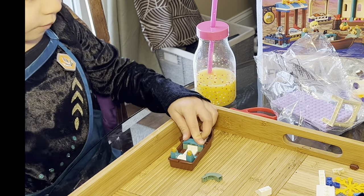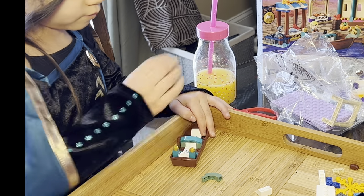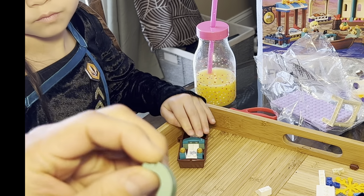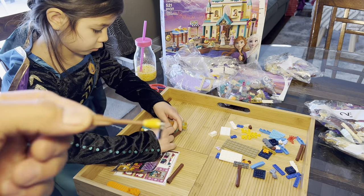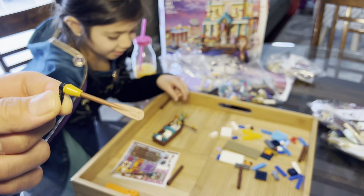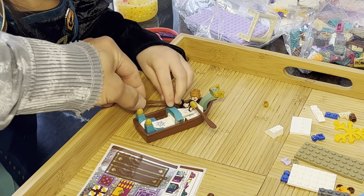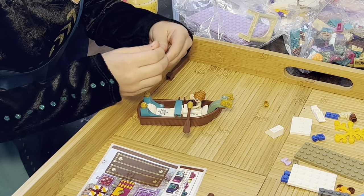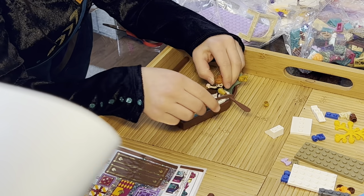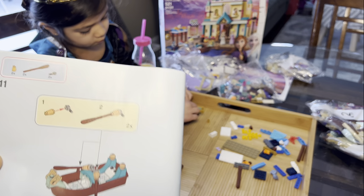That's step eight. Step nine - we're going to the front of the ship. We're going to use this curved piece. Put the oars together. I did it! See? She's got it. Same thing on the other side - I saw the handle. This goes in the doll's arm and it does go in the doll's arm. And that looks like the completion of the ship for now.